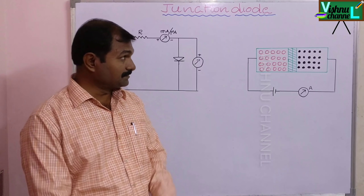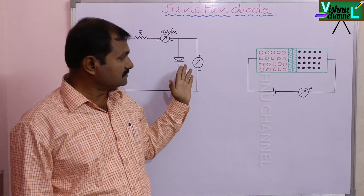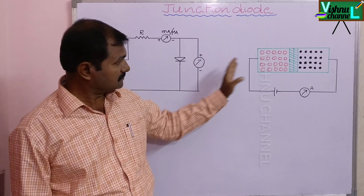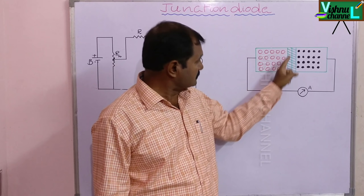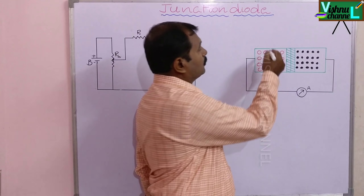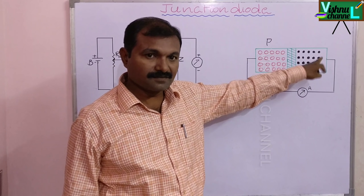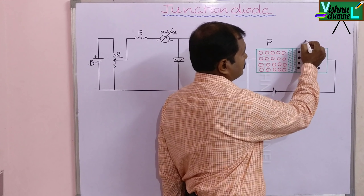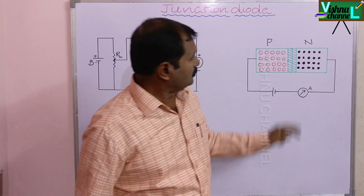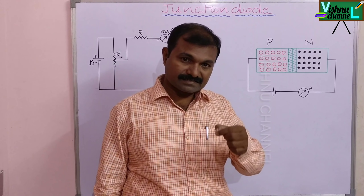Hi viewers, the experiment is Junction Diode or PN Junction Diode. This is a very simple experiment. Observe here — in this region holes are majority carriers, so this is called the P region. Here electrons are majority carriers, this is called N. Adding these two together, this is called a PN Junction Diode.